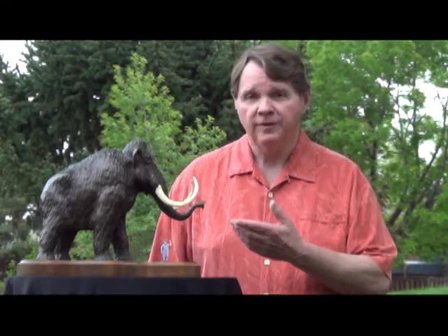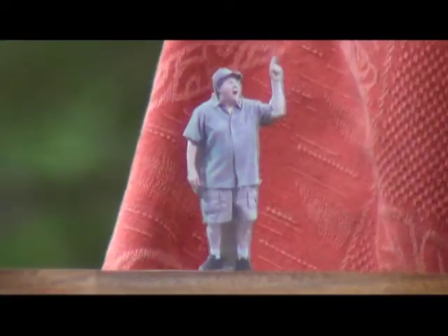The scale model shows you what the mammoth will look like when it's finished. It'll be 36 feet tall, 50 feet long — and this could be you.